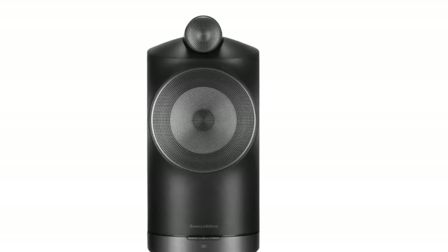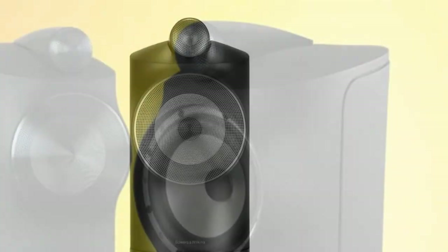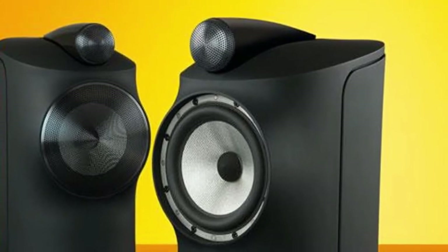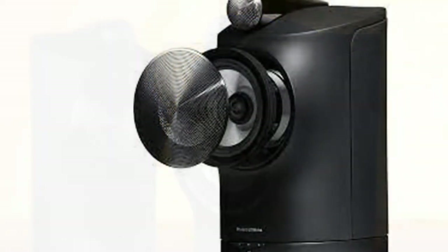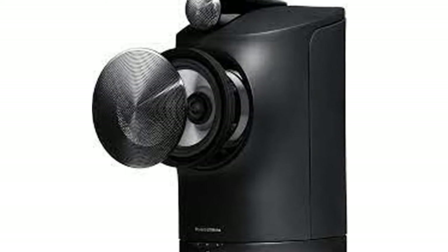They're just that good. Incredibly crisp, clear, accurate, and balanced, we're constantly blown away each time we hear them, and are particularly impressed by the bone-thumping bass they provide even without a sub. Being active, they require no external amp, which goes some way to justifying their price tag, as you need to drop the same kind of money on an amp/passive speaker setup to achieve this level of sound.